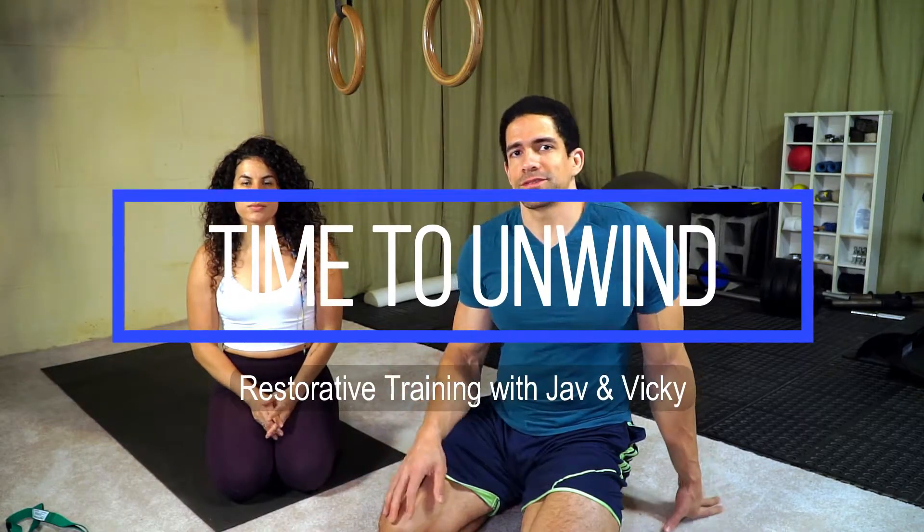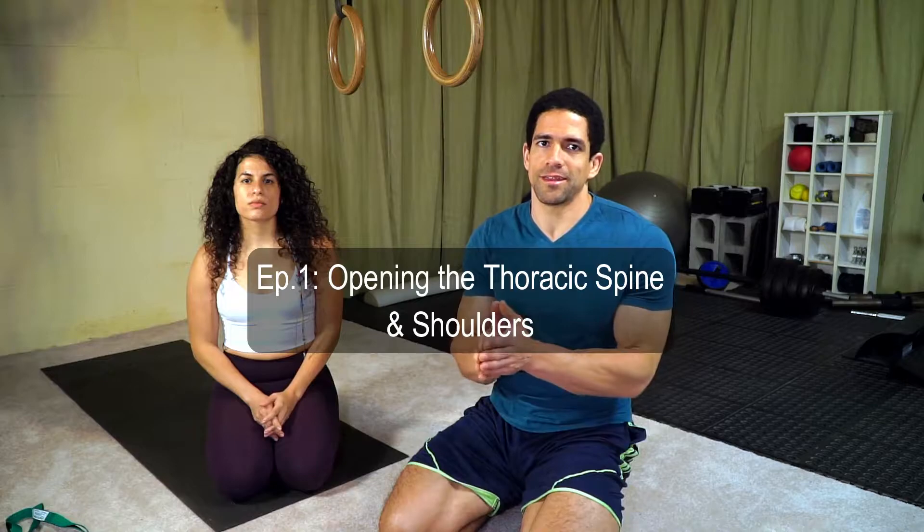Today we're going to focus on a variety of upper back stretches. This is going to hit that thoracic area of the spine that tends to get tight from poor posture and being hunched over too much. One of the first stretches I like to get into is nice and gentle and doesn't put too much load on the spine.